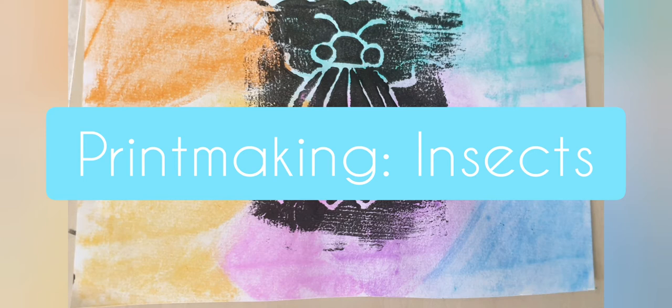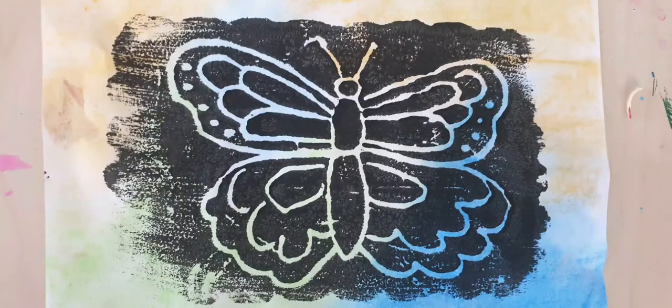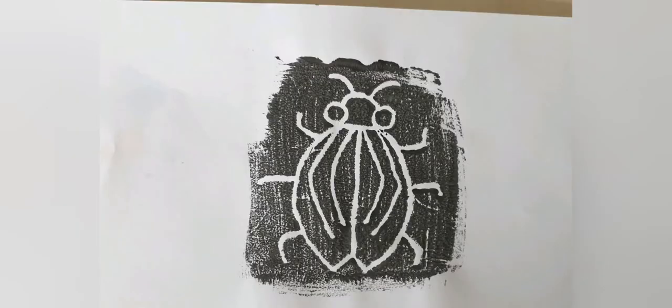Hi everyone, it's Ashley from Nurture the Knack. Thank you for joining me today. I'm going to teach you about printmaking insects, and the printmaking technique we're using is actually using recycled materials. I'm demonstrating how to draw a beetle today, but you could do butterflies, ants, praying mantis, any insects that you like — whatever your favorite insect is.